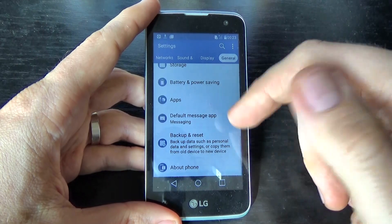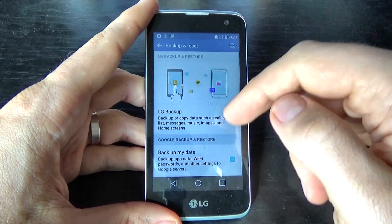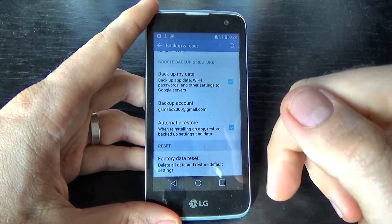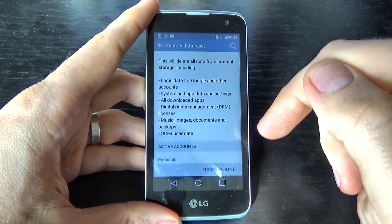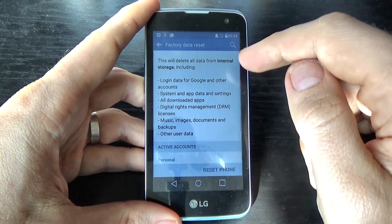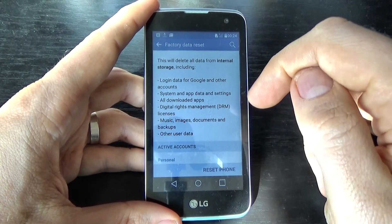Click on backup and reset, then scroll down and we have here factory data reset. Click on this and read carefully — this will delete all data from internal storage, including log-in data for Google and other accounts, system and application data.